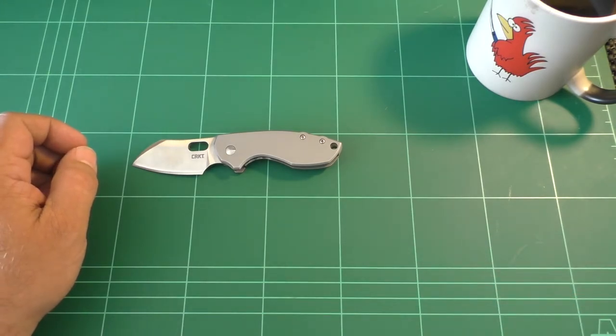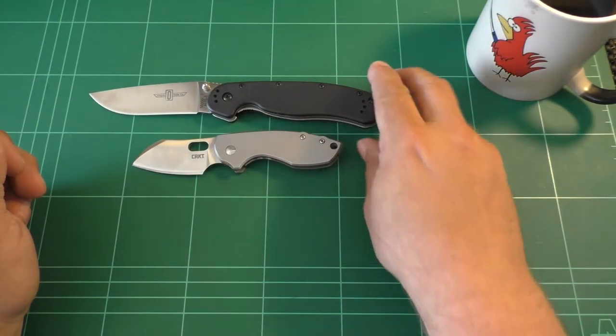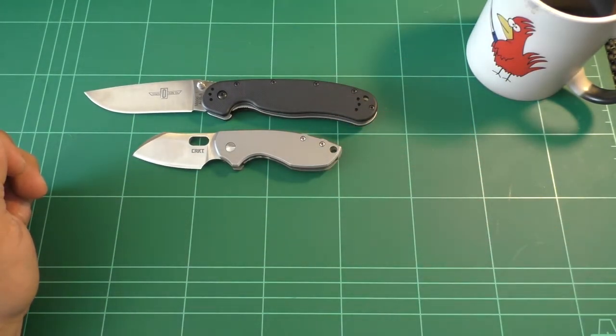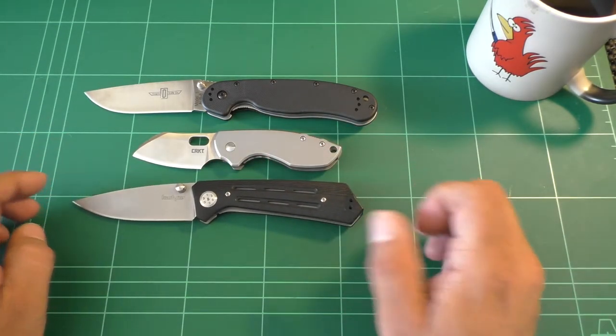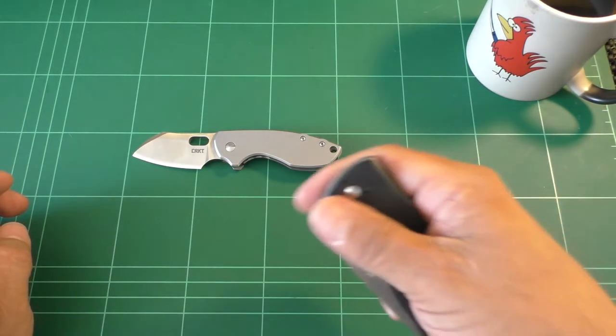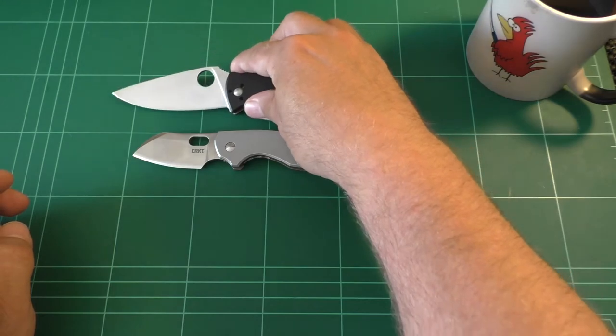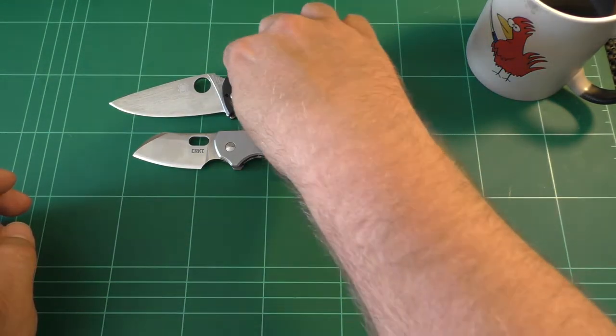Quickest size comparisons: the Ontario RAT 1, as usual the Kershaw Injection 3.5, and perhaps the Spyderco Tenacious. So, not a big knife.